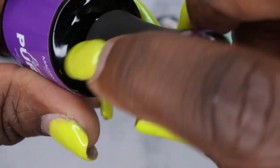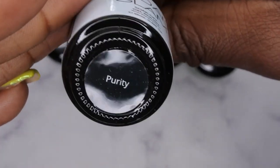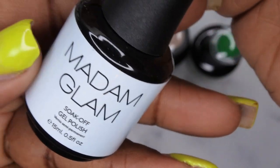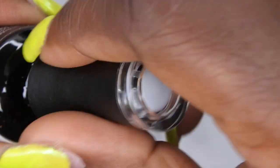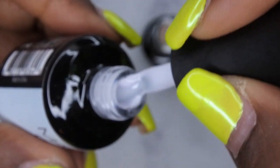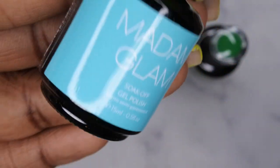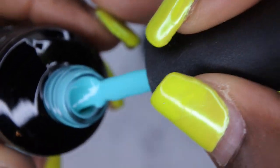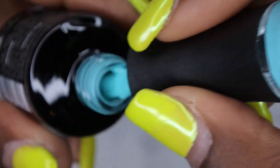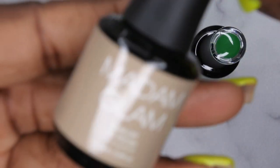The next one I picked up is called Purity, and I was excited to pick it up because this is their milky white and I realized I didn't have a milky white from Madam Glam. This is what it looks like — really beautiful, really creamy, really milky. I also picked up this really beautiful blue called Besame, and that is what this looks like. Wow, look at that — just a really gorgeous blue, kind of like a light teal blue. Really pretty, I like this a lot.